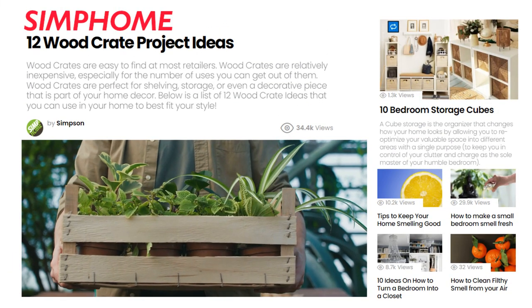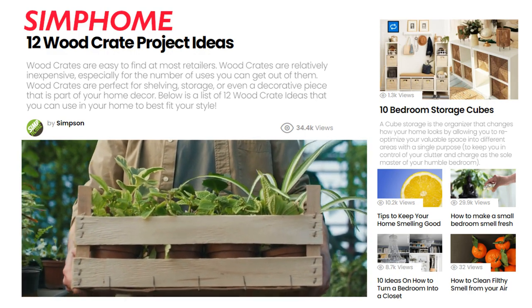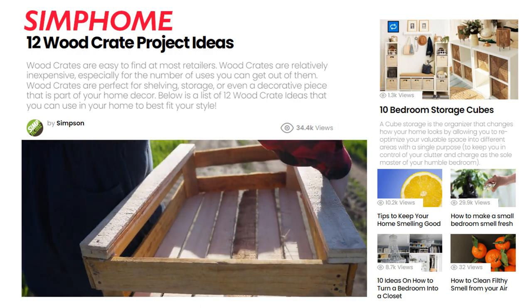Related to shelving, there is an interesting resource titled '12 Wooden Crate Project Ideas.' If you feel the importance of recycling is important to you, give the idea a try. Go and check it out. With that said, let's continue the countdown.